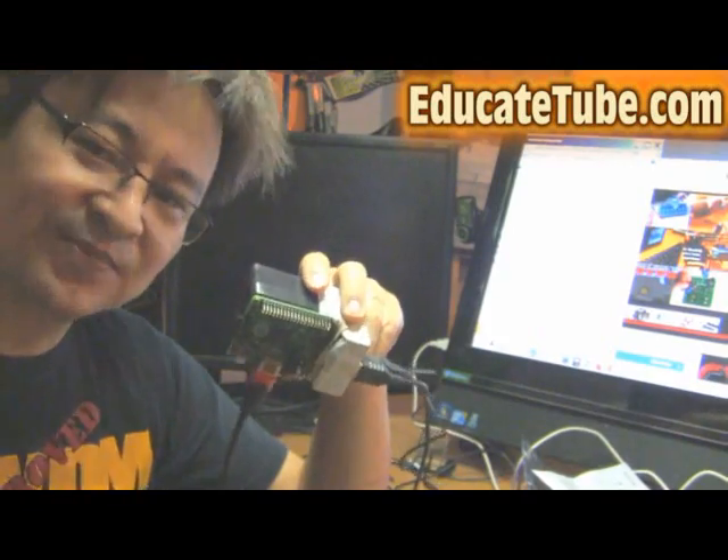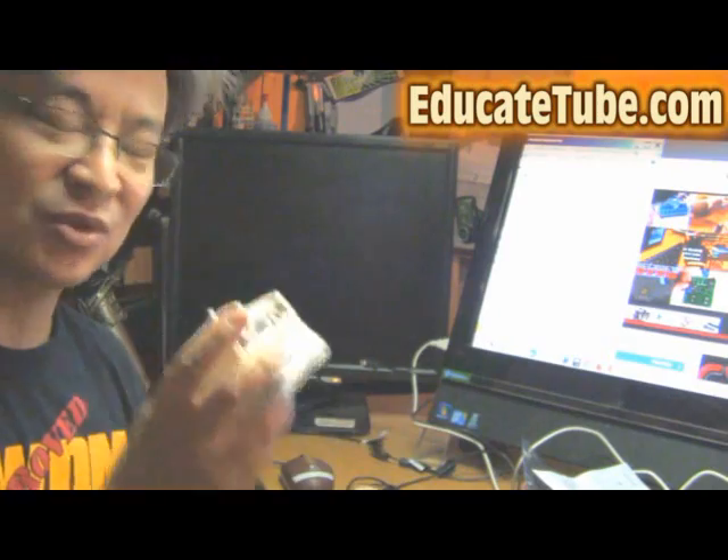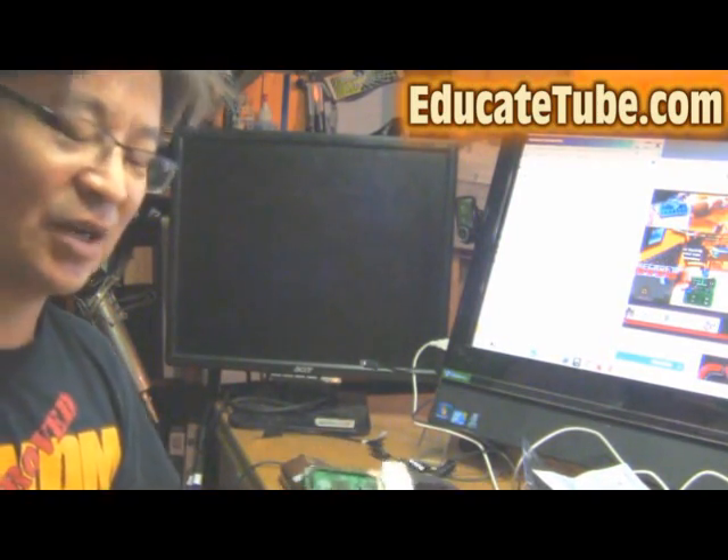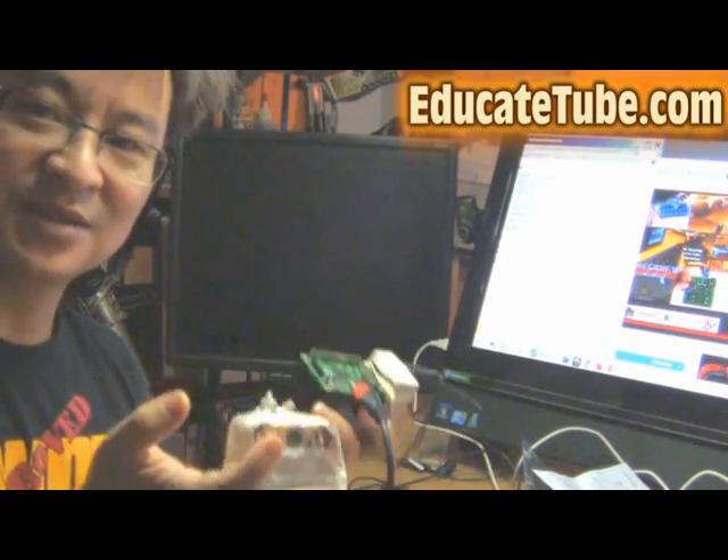Today I'm going to be showing you how to hook it up to a battery system, so you can have a computer system that runs on a lithium battery.